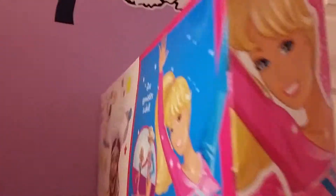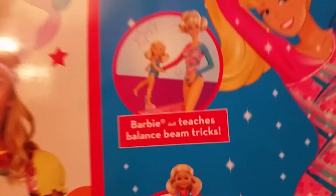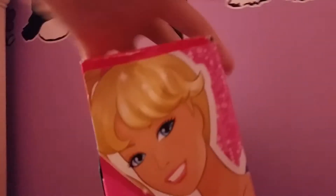But first I'm going to show you the back of it. It's the Barbie in the movie. Barbie teaches balance beam tricks - good job Chelsea. And then it says Barbie today I can be a gymnast, and there are different career options listed.